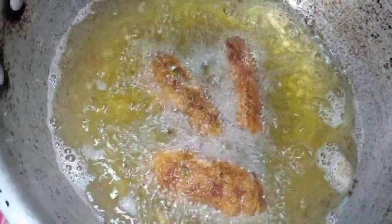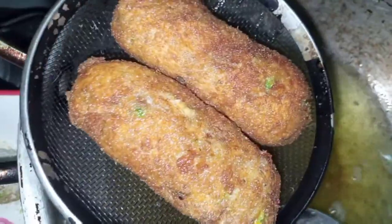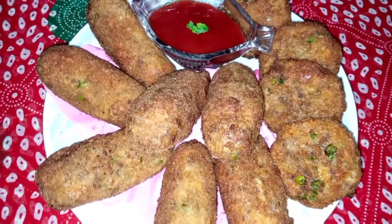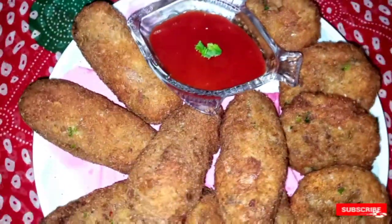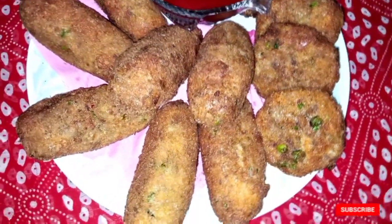I will remove them from the oil using a strainer to drain the excess oil. Look how crispy they are! Look friends, they are ready. You can see how beautifully golden the color is. Look how beautiful they are.